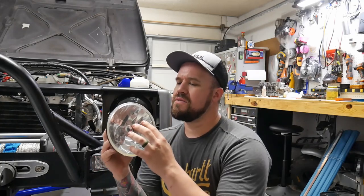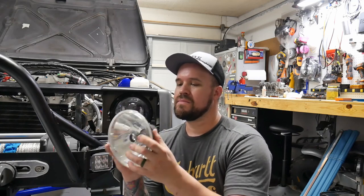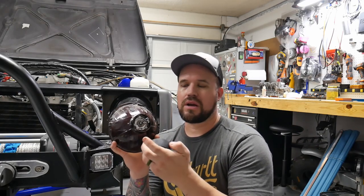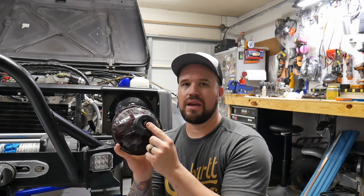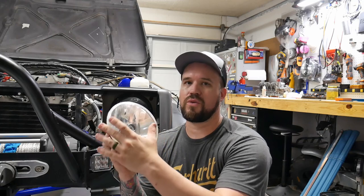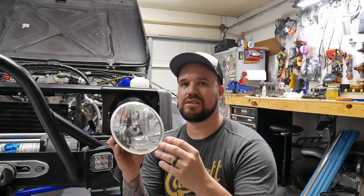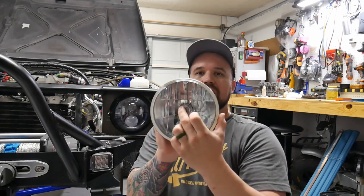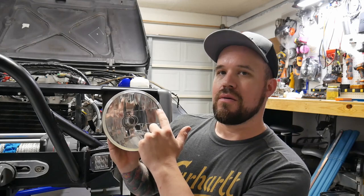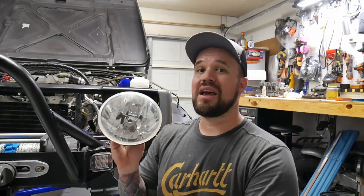The setup I had before — I didn't have the stock sealed beam headlight. I had bought these that kind of emulate a modern day headlight. Instead of being just a sealed beam, they let you use an H4 bulb, which is pretty common on most cars, and they were plug and play into the stock pigtail. But instead of the stock sealed beam having reflectors on the lens that diminish the distance the light shines, it has a round reflector the bulb reflects off of, projecting it back out. But this headlight was still that dim yellow light that comes stock on a Samurai.